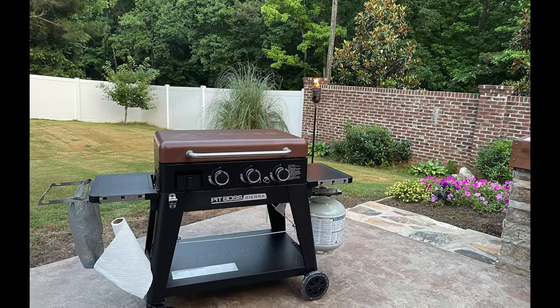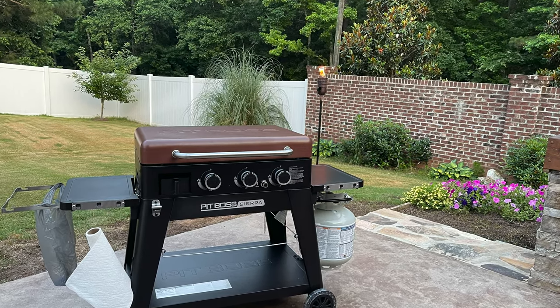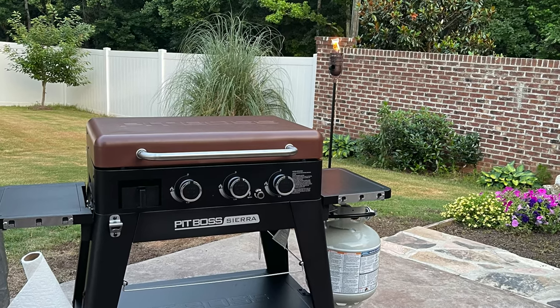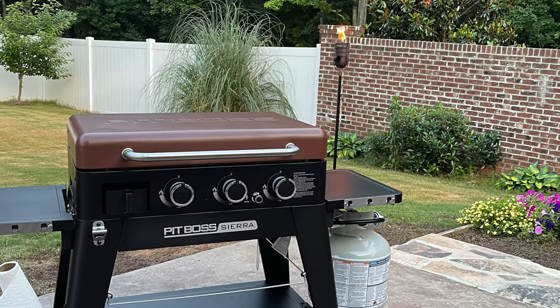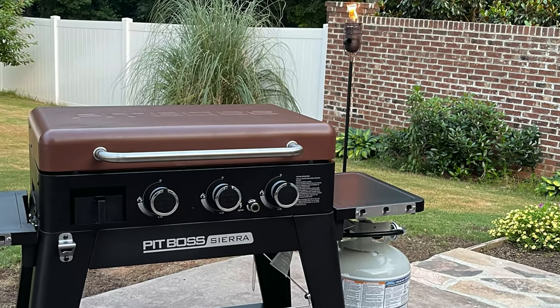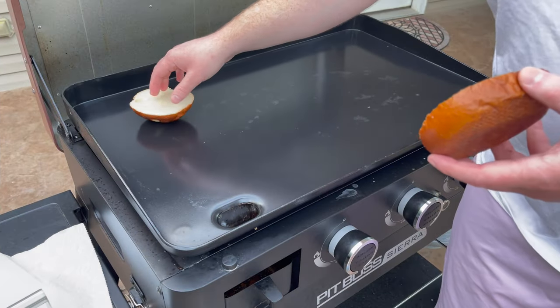If you're hearing any of these comments, or similar, from your friends and family after you cook for them, there's a good chance it means that you own a Pit Boss Sierra Griddle. And if you do, I've got some bad news for you — I don't think you're going to be too satisfied down the line.